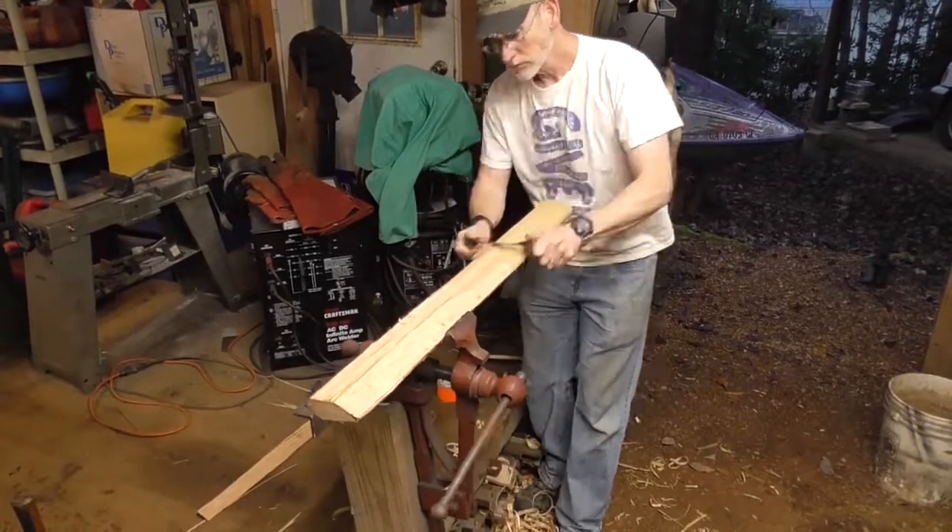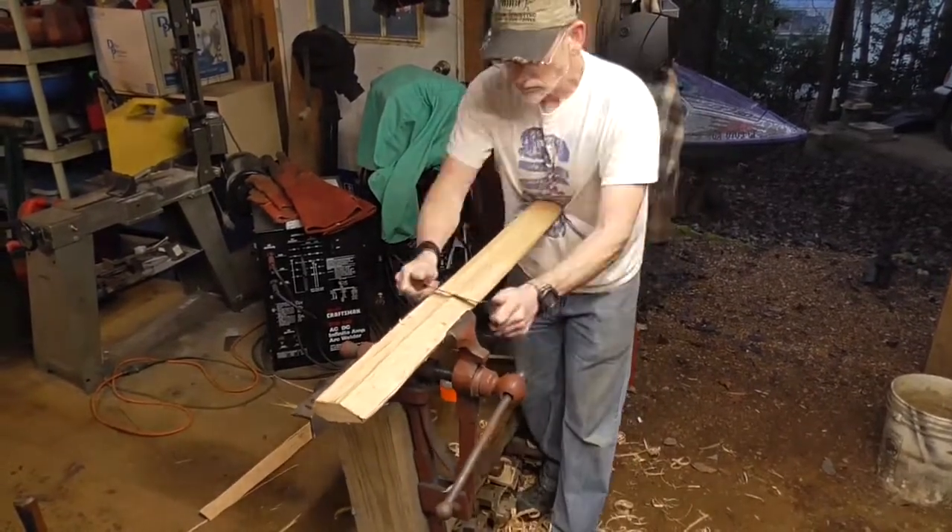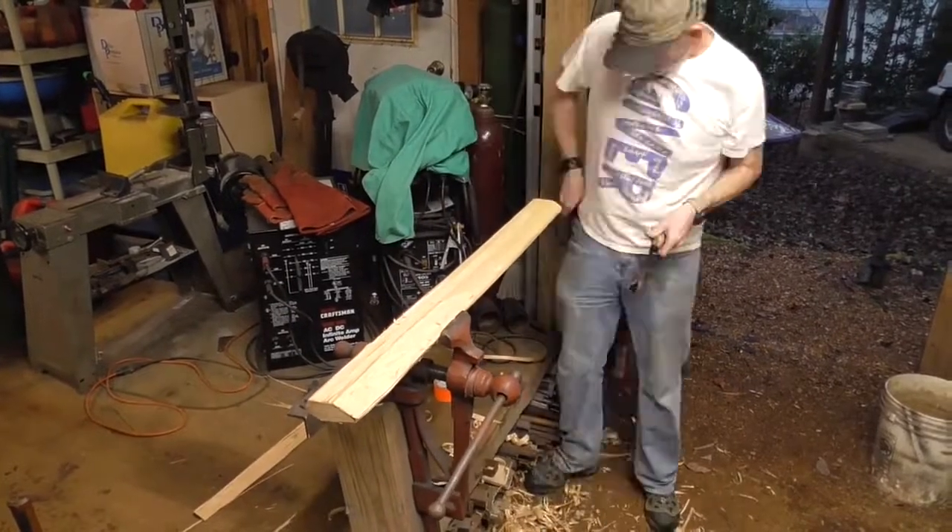Hey everybody, welcome back. Today in the shed we're making a handle for a double-sided axe head that I got from a friend.